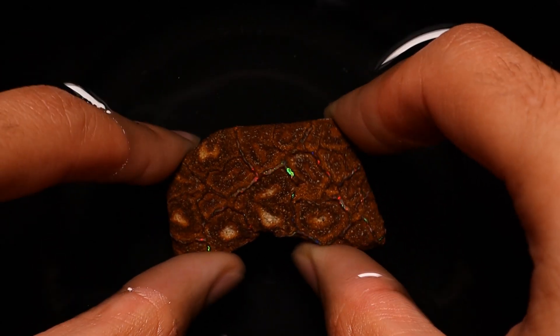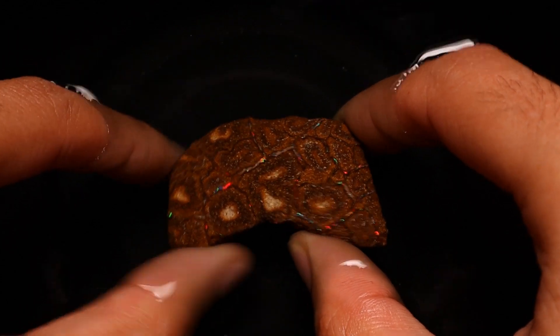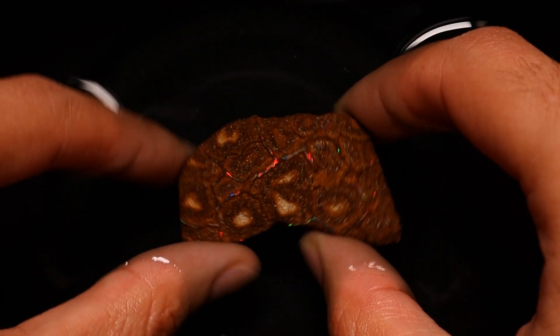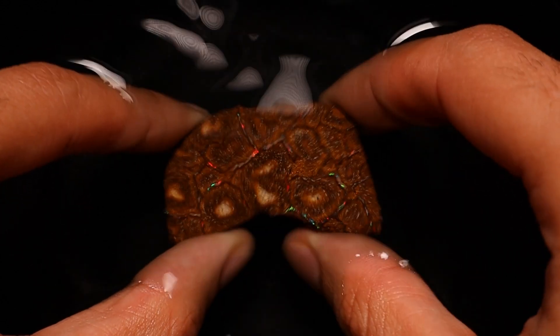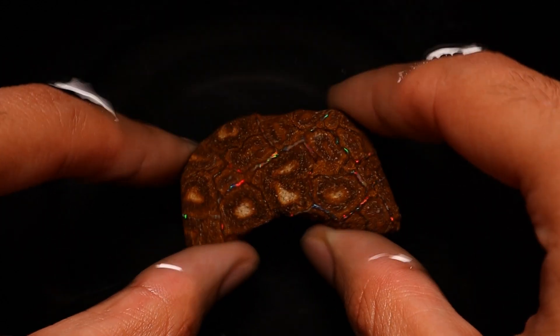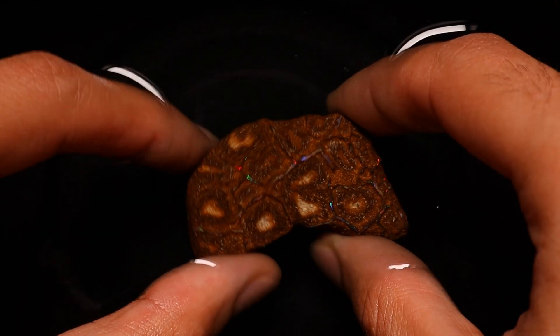Welcome back to the channel ladies and gentlemen. There's some stuff going on next door so hopefully that doesn't get picked up on the microphone too much. But today we are going to carve this stone — it was sent in through opal auctions, and the subscriber that sent it in, Crom, is also a channel member, so thank you for supporting the channel.